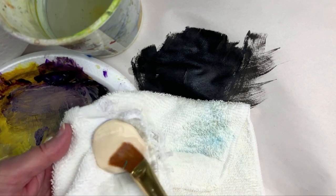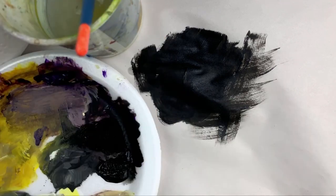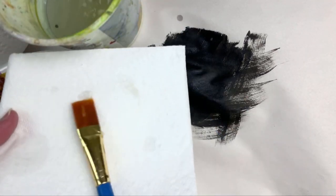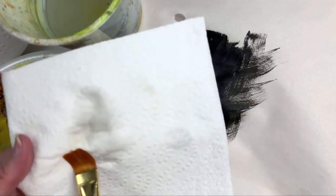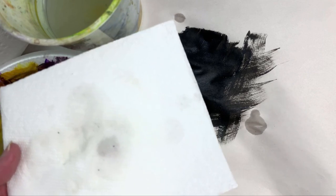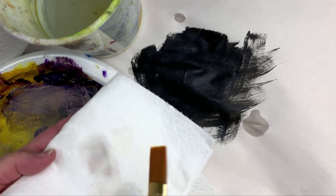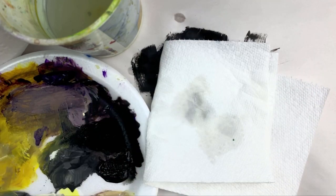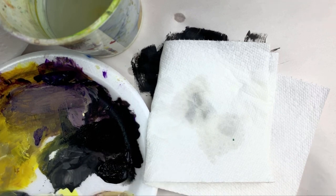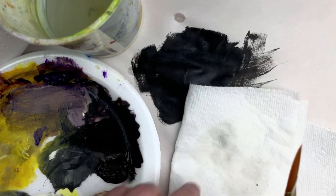Then I take it and rinse it one last time, check it on the paper towel or rag to make sure it's clean, and I really push that brush, squeezing the excess water out. Double-checking to make sure there's no more pigment coming up, then I'll just stroke the brush across the soap maybe once or twice — no more than that — just for sizing. When you buy brand new brushes you'll notice they're stiff; they've got a sizing they've been dipped in to keep their shape, and that's what I'm doing here — reshaping the bristles.